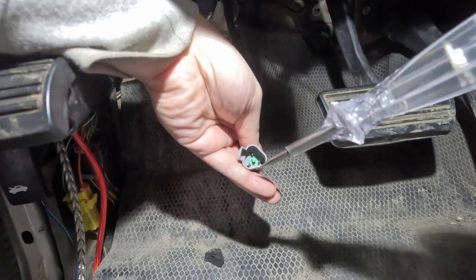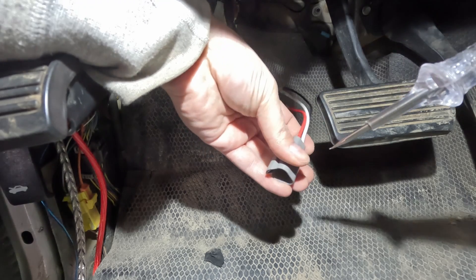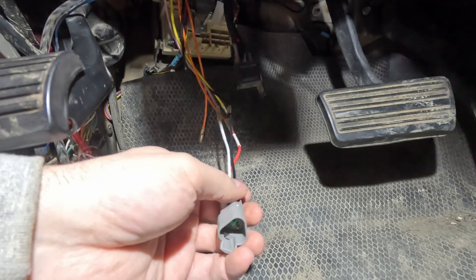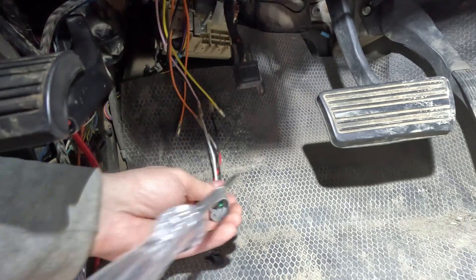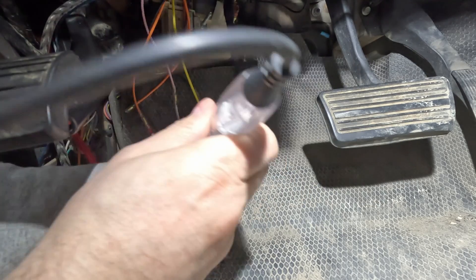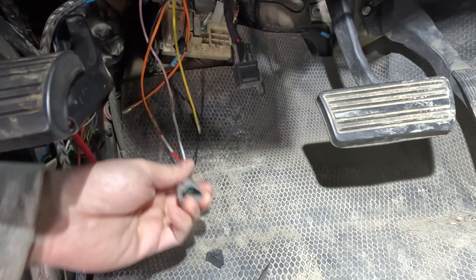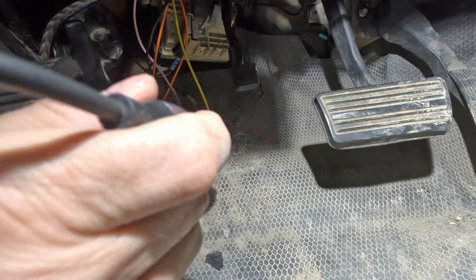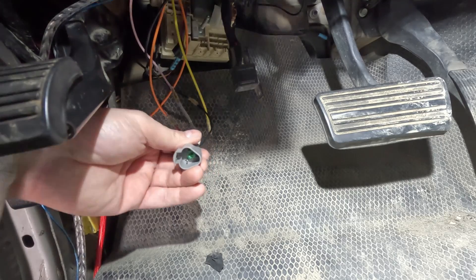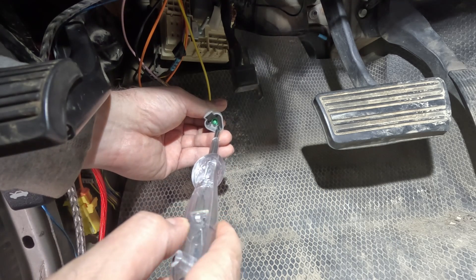With the key in the ignition, I test the red pin on the adapter pigtail. Probing it: nothing with key off, nothing in accessory, and in the run position we get power. There's confirmation that the switched circuit is working correctly.